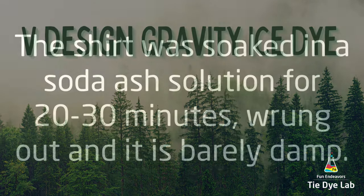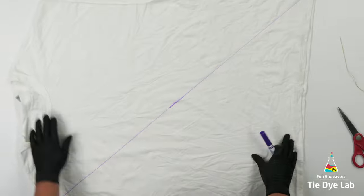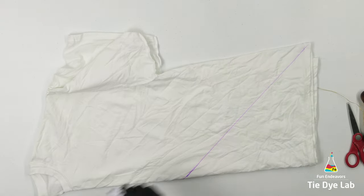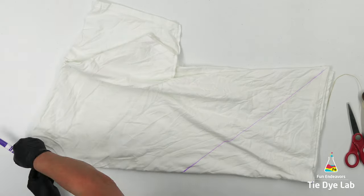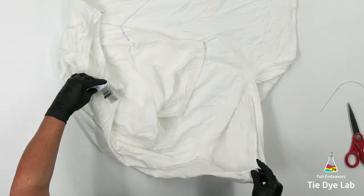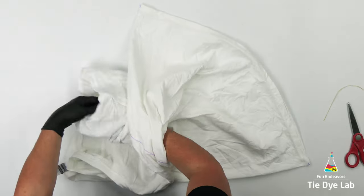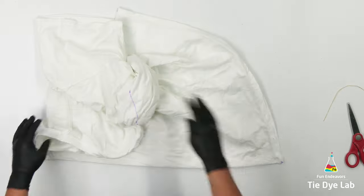I have the shirt prepped like normal and I have it turned inside out. Initially I was going to do something different with this shirt, so I drew a diagonal line across the front of it. Just kind of ignore that diagonal line. From here I'm going to start by centering the shirt. This process is going to go pretty fast, but I have a link to another video which shows how to center a shirt down below in the description for this video.